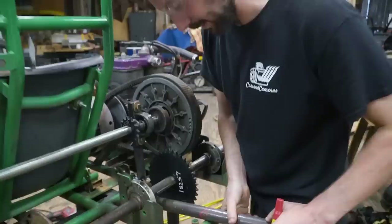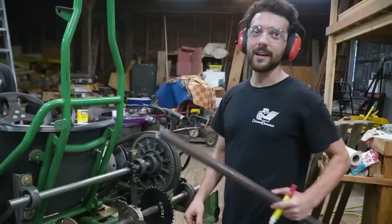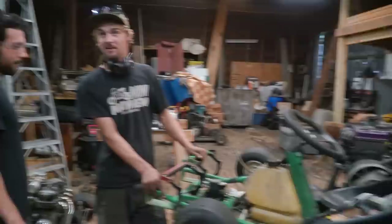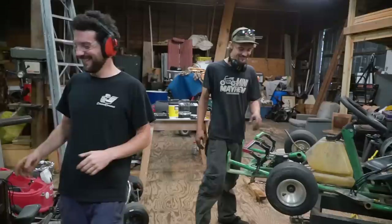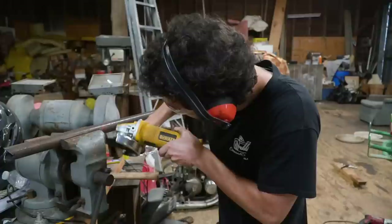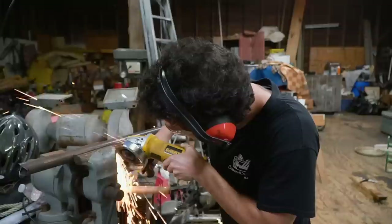We don't have our nice Rogue Fab tubing notcher here so I'm about to butcher making a fish mouth — it'll be fine. That weld right there is like buzzard poop on a pump handle — I can never tell if that's a good thing or a bad thing. If you gotta grab that pump handle you got buzzard poop in your hand, plus buzzard poop clumps up — so just imagine a clumped up weld. It'll probably hold but we didn't do it.